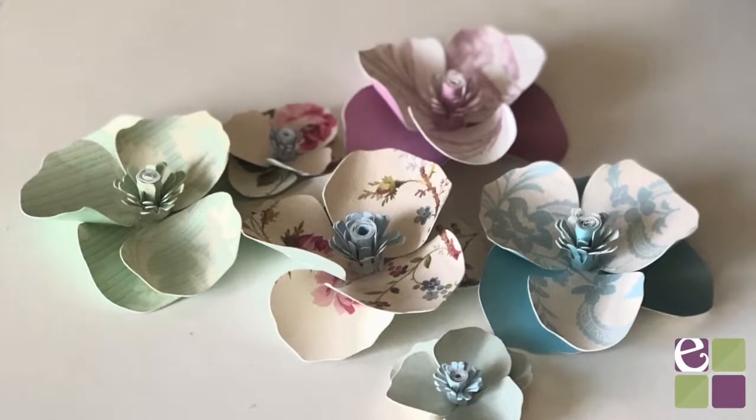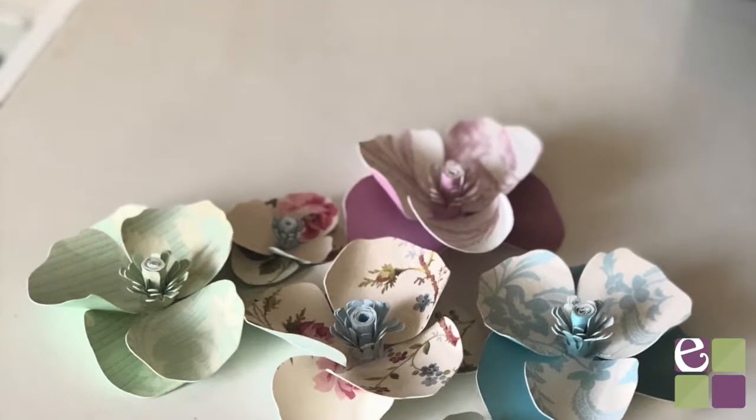Today I'm going to show you how to make poppy flowers. They're super simple and can be made on any Cricut machine.